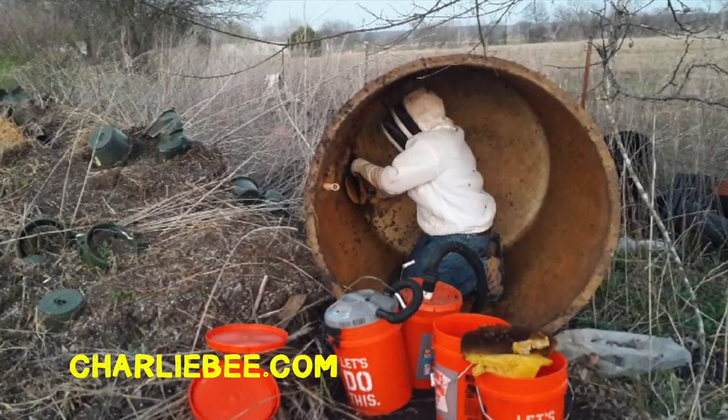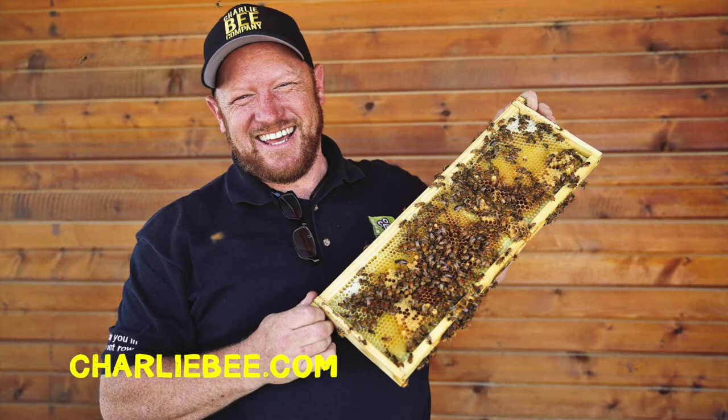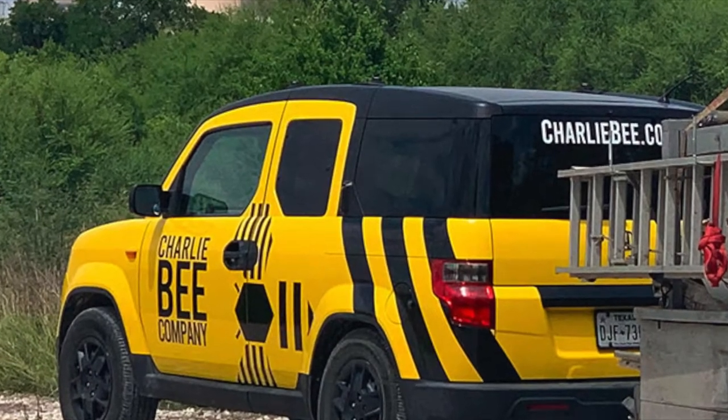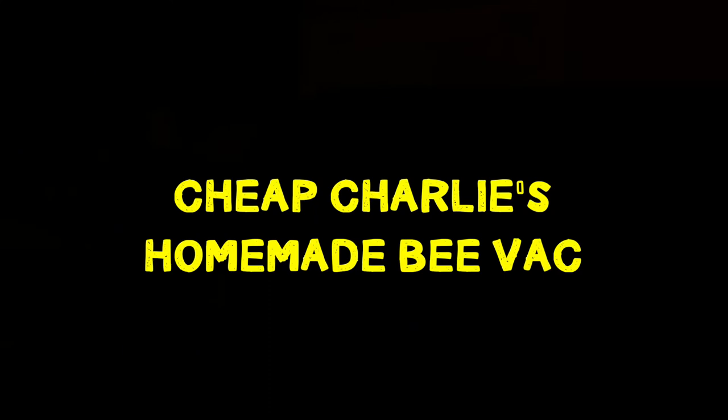So you'll want to do a bee removal. This is Charlie Agar with Charlie Bee Company. I've been doing bee removals for a number of years. I want to walk you through a way to make your own homemade canister bee vacuum.